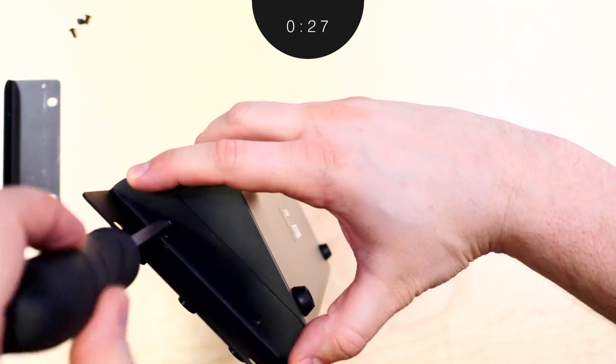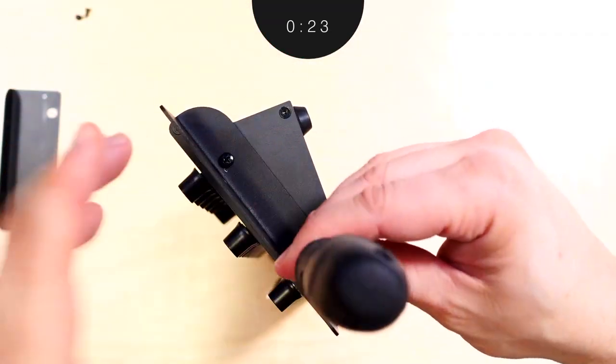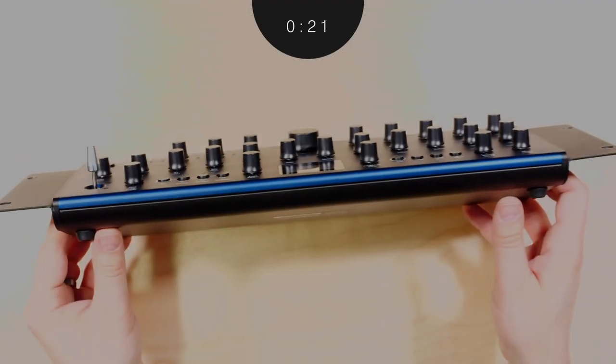Next, line up the first rack ear face flat and forward. Once lined up, install the screws. There will be a slight difference in depth between the front panel and the rack ears, but this is normal.